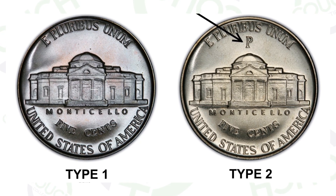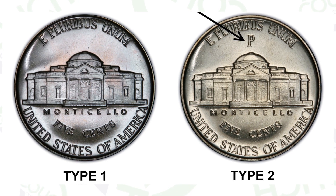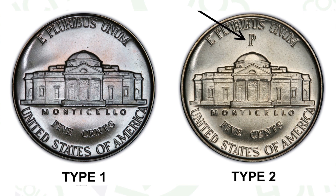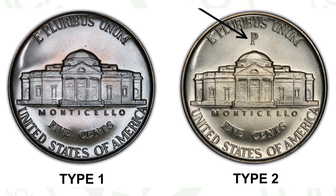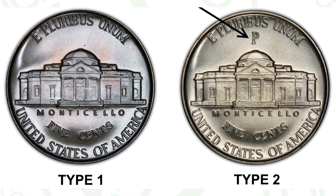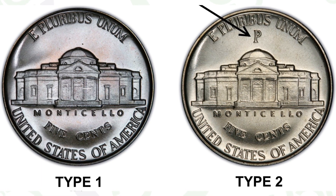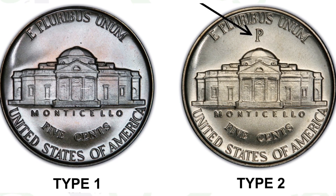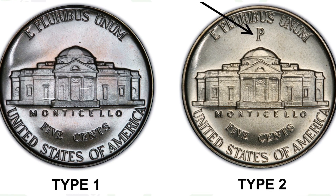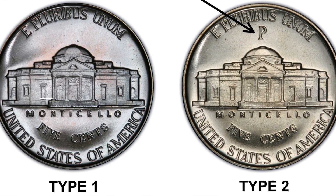Starting off with the 1942 Jefferson nickel. This image will show you if your coin from 1942 is either silver or not silver. The type 1 here has no mint mark, but on the right we see that big P mint mark. If you have a big P, D, or S mint mark, that tells you your coin is 35% silver. In 1942 there was a P, D, and S silver, but there's also a non-silver, which is the type 1 coin on the left.